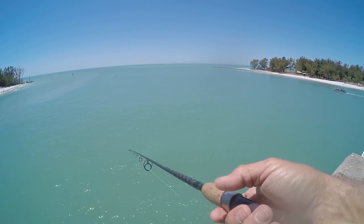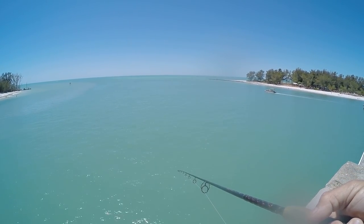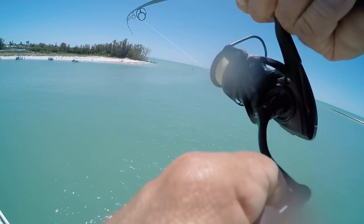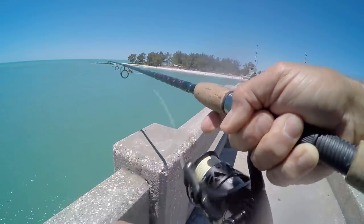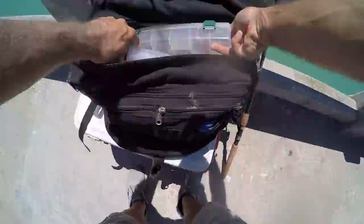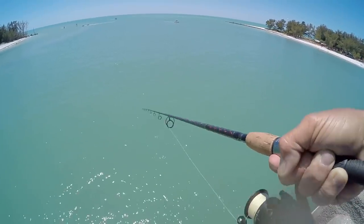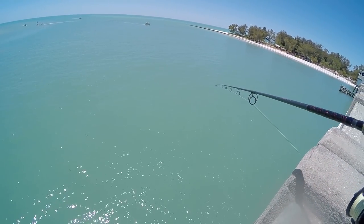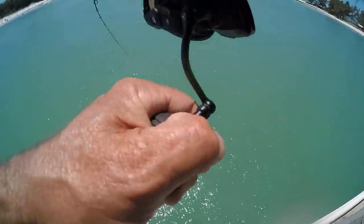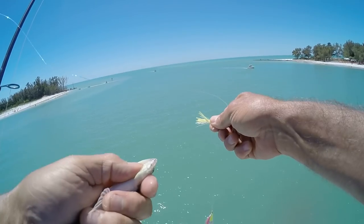Oh, almost got me a pelican — the dangers of bridge fishing. Pelicans coming out from underneath the bridge. Oh, he broke me off. Dang it. That was a good fish — broke me off right at the knot. I still got the teaser. That was a solid fish, man. Let's stick with the same color. That was a hit — there he is, little guy. Feels like a lizardfish. Yep, catching the lizards again. Thanks buddy, see ya.